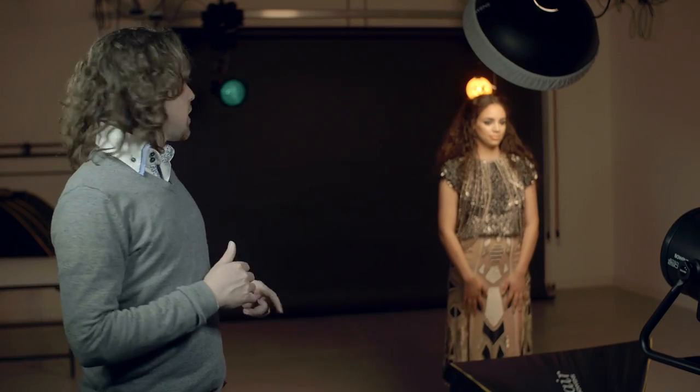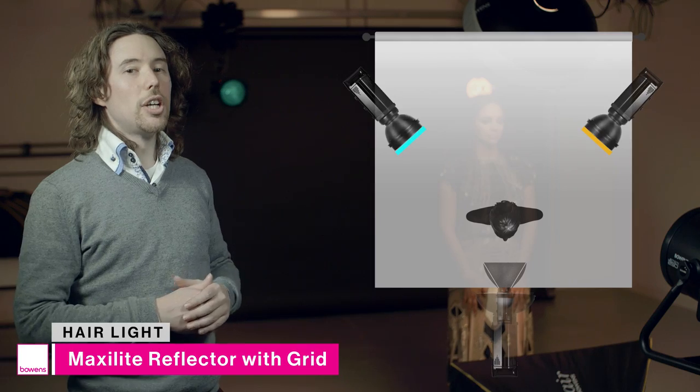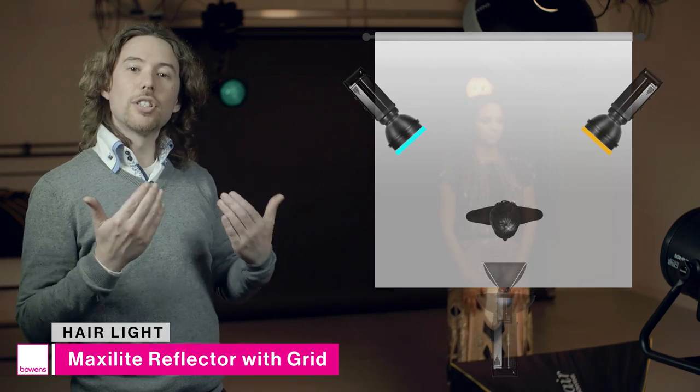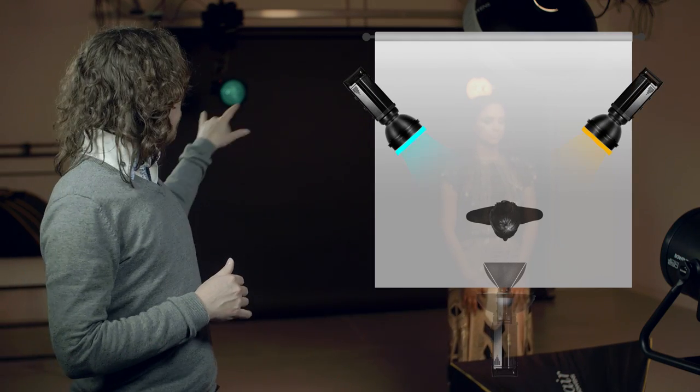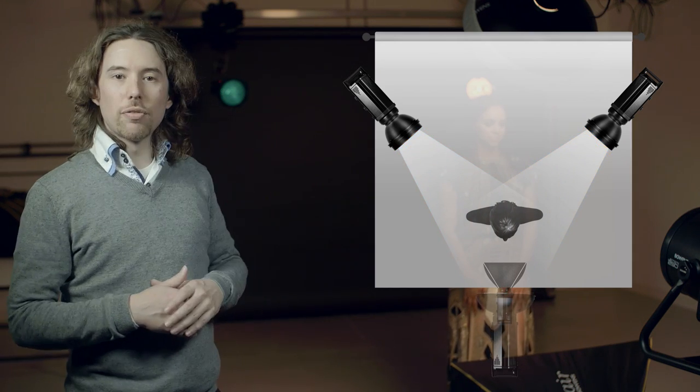The final two lights in this setup are directly behind the model, pointed towards the back of her hair. We've got very dark hair shooting against a black background, so the model's going to get lost completely. These two hair lights are really going to help make her stand off the background. We're using two maxi light dish reflectors plus two grids, and those grids will really help us concentrate the light directly onto the model.